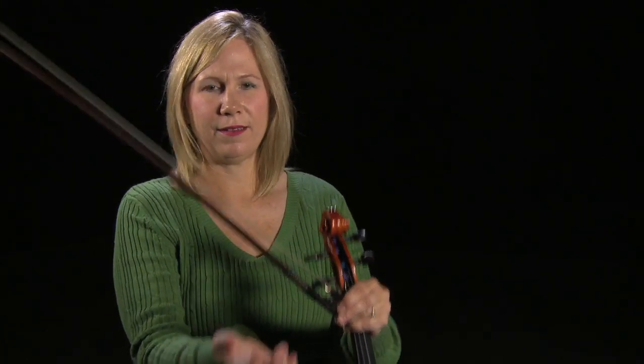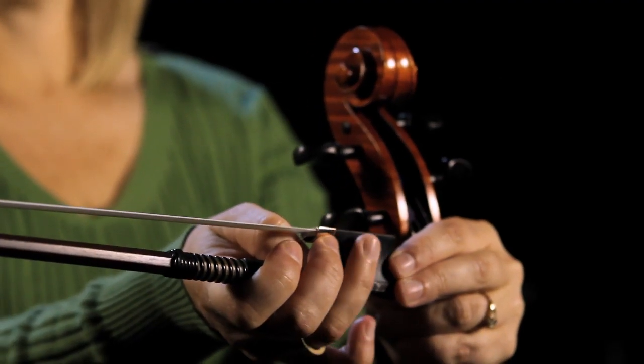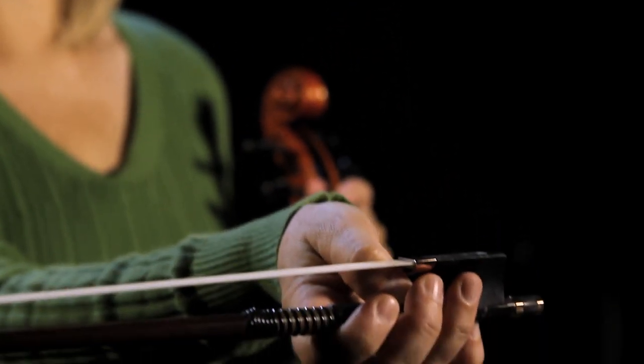So if you could just take your bow right now and hold your hand down and set your frog cradle in your knuckle fingers, and then put all the fingers where they're supposed to be: pinky on the frog, ring finger covering the circle on your frog, and thumb curved. Mine is very curved, so much that I'm touching the bow here.